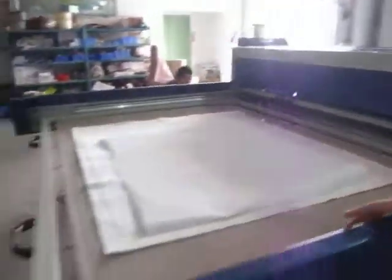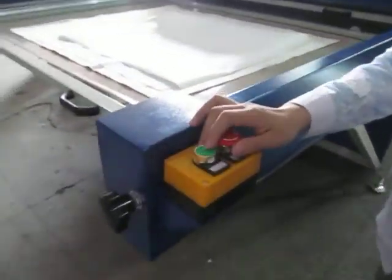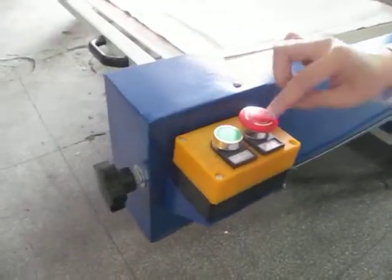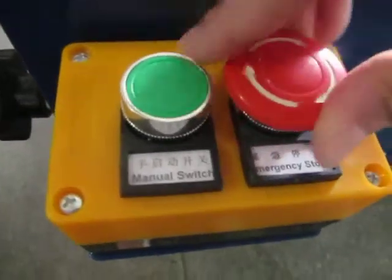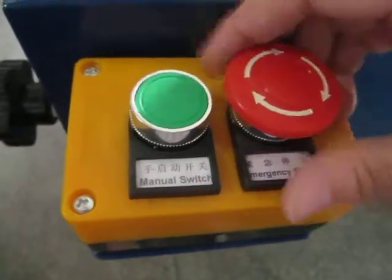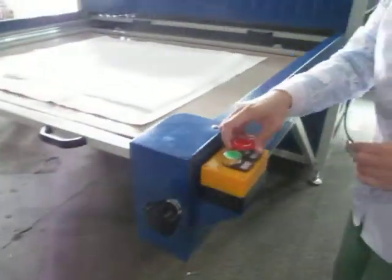This is the remote controller. The green button is the manual stop, and this is the remote emergency stop — if something happens, just press this button and the machine will stop. Now let's test the machine.